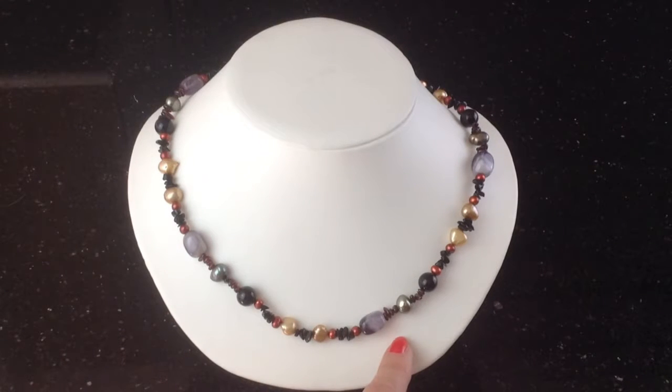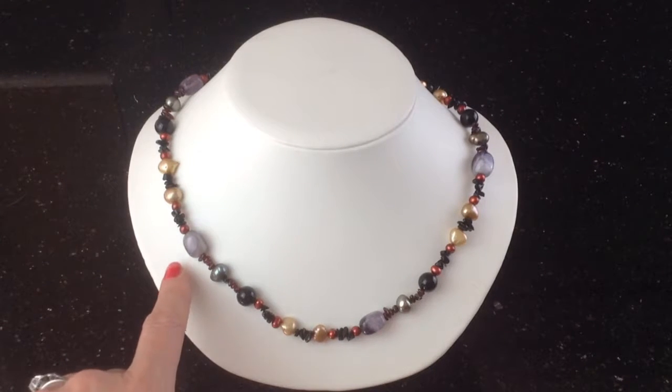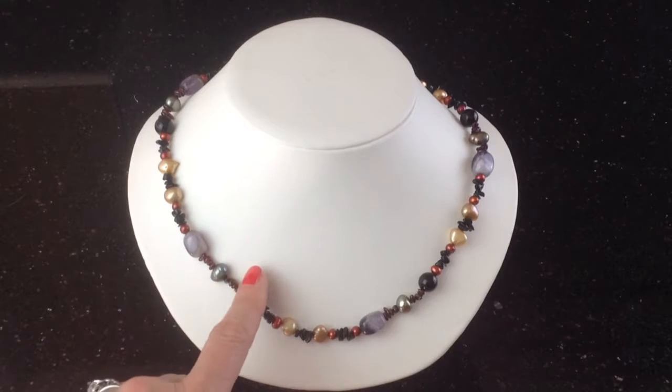This is our amethyst pearl and black onyx necklace. It measures 18 inches and is a rich mix of semi-precious stones.